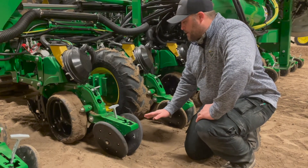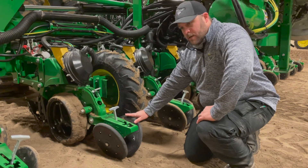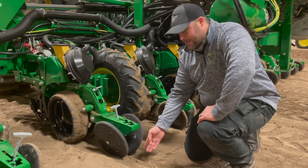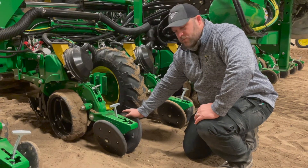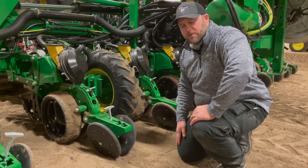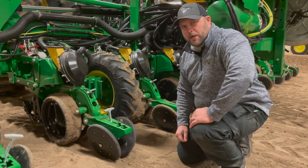Finally, making your way to the very back of the planter — this is an excellent time to check the placement of your closing wheels. You want to double-check that they're not compacting on top of the seed trench, but actually pushing down along the side, and make sure they're not too loose or excessively worn. This is an excellent opportunity to see actual field performance versus what you might think it looks like in the shop. That's all we have for you today — if you have any questions, just contact your local Landmark Implement and one of the guys should be able to help you out.